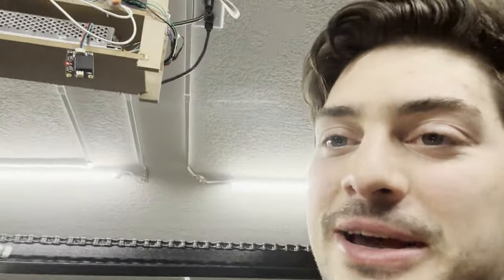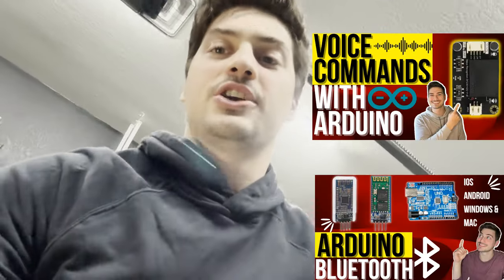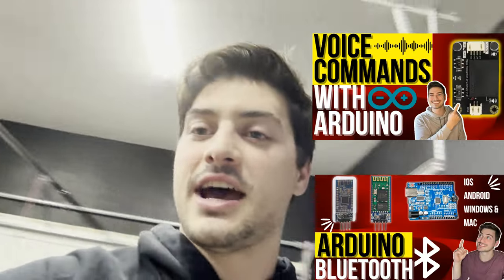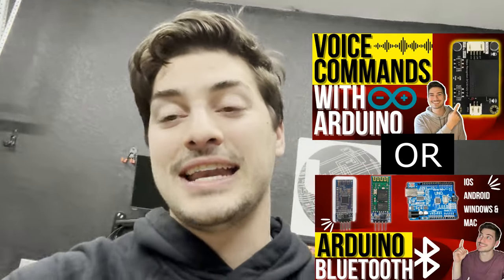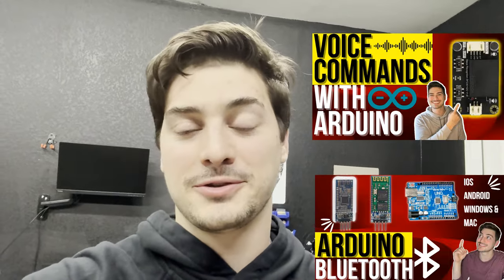One actually super important component we haven't talked about yet is this voice recognition module. The reason I'm not giving it much time in this video is I actually just did an entire video dedicated to how to use it, set it up, and configure your commands — and the commands I'm using in this video are almost identical to the ones I did in that tutorial.